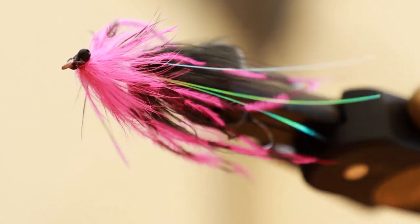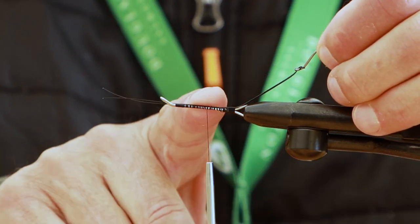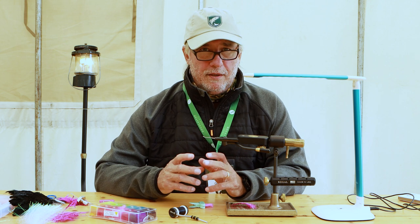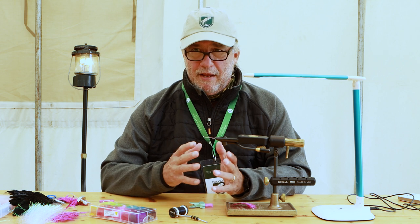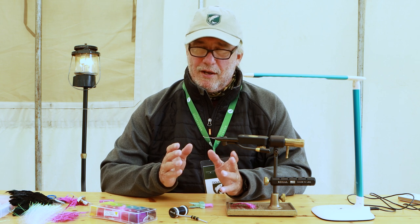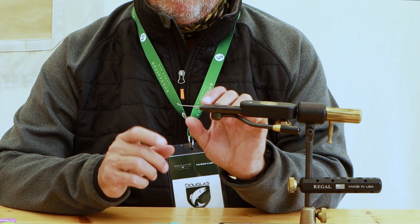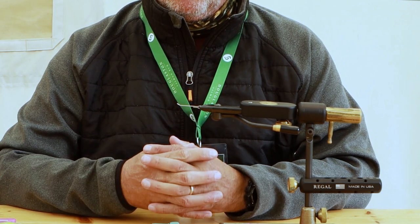It was also built intruder style, meaning the hook is separate from the shank. This does a couple of things: you get to have a short shanked hook on a fairly large fly. If you had a really long shanked hook to cover the whole fly, those long shank hooks are really hard to keep in a fish, whereas a short shanked hook on the back of a separate shank is much easier to work with.